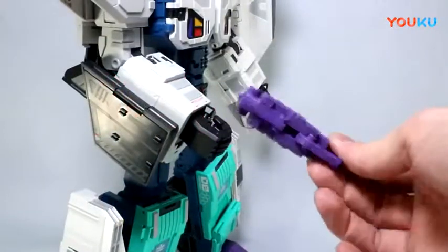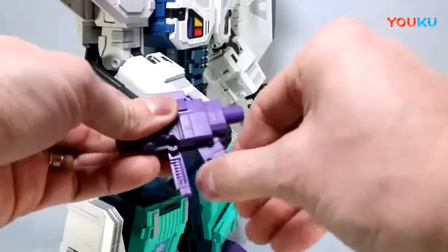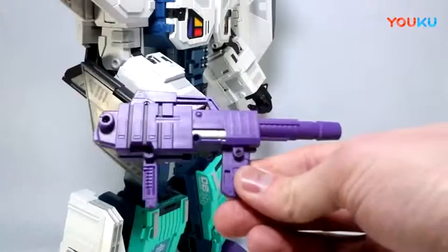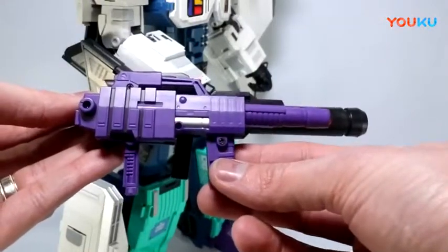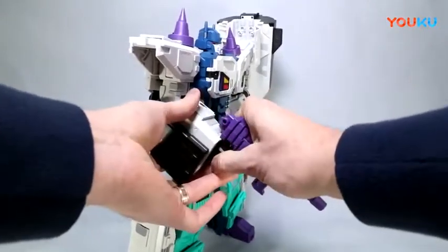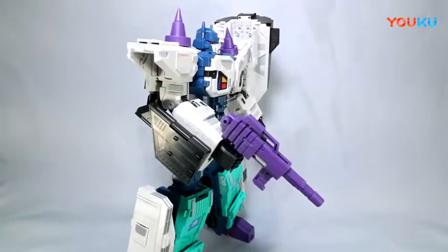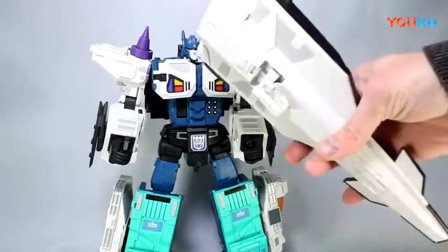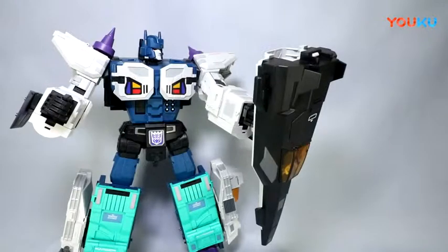One accessory worth looking at is his gun — it comes all packaged up, transforms to store in tank mode, and the handle flips down with a little rail groove system for the palm. Pull it all the way out for a nice silver trim. Compared to Power Baser's gun, it still feels a bit smaller given how big Overlord is. A rail on the back of the hand keeps everything nice and secure. One gimmick with Overlord's shield: pull out a little handle, give that a twist, and he can just hold the shield. That same rail mechanism is in the handle of the shield as well.